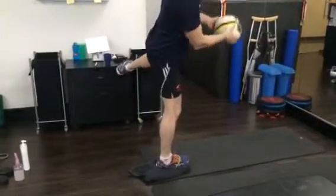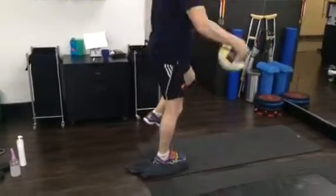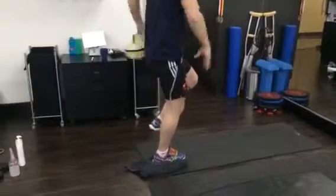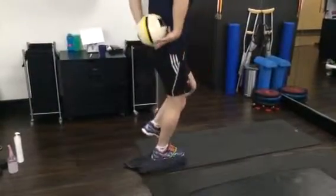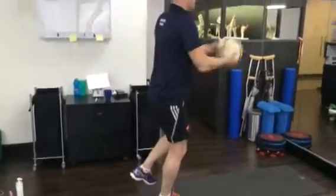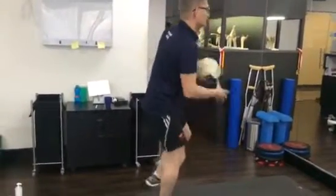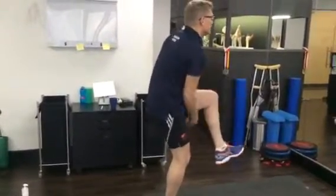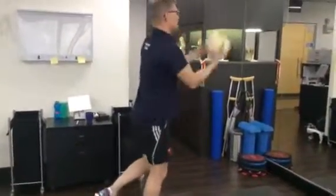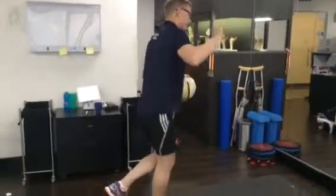Then go the other way. You can see I've got to really work hard on my balance. Five. We get you to do two minutes of that as a balance exercise.